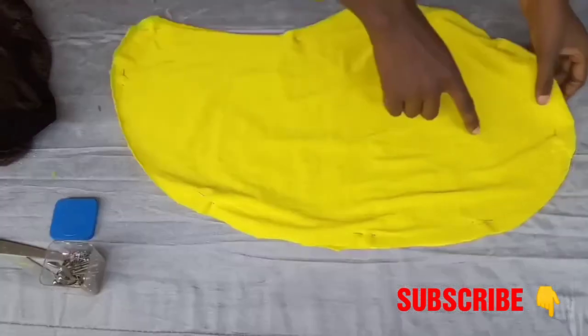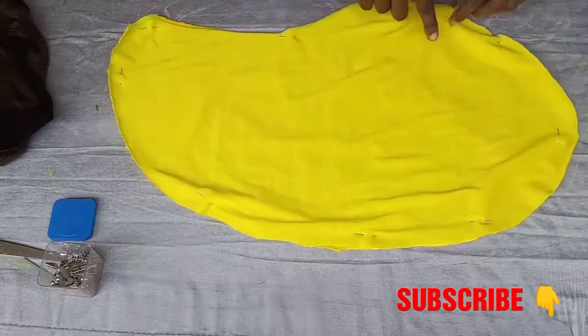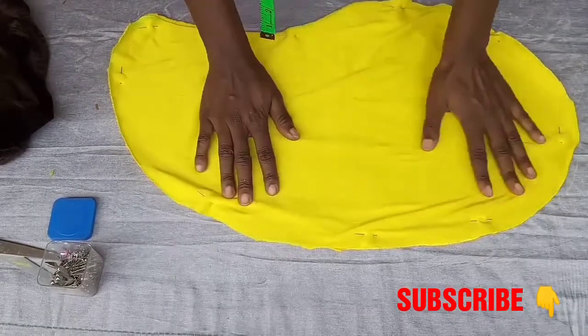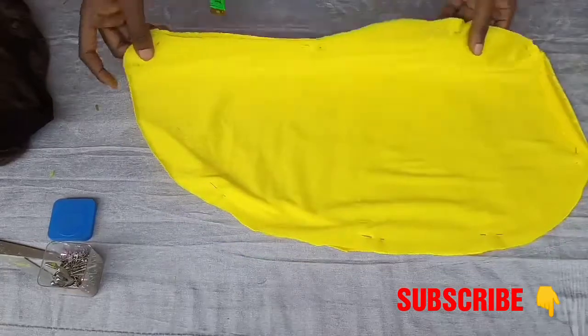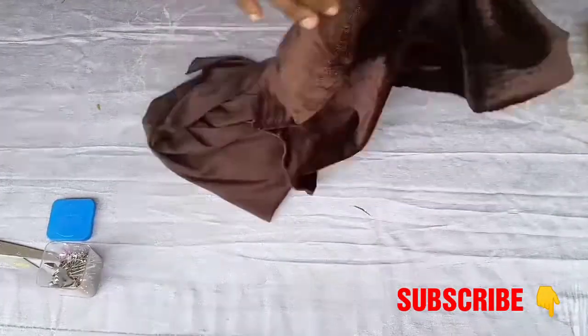So this is what I'll do - just take it to my sewing machine and stitch it. I'll leave about five inches as usual for us to put our fiber inside. That is the mango throw pillow body done. Let me just go and stitch.